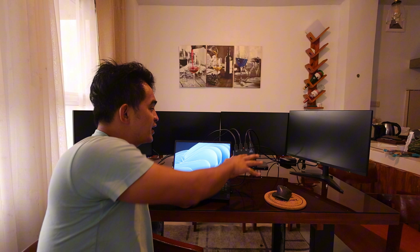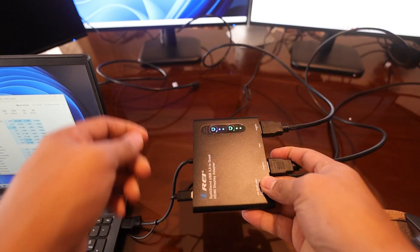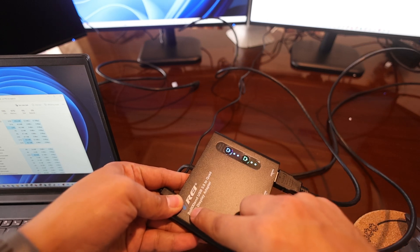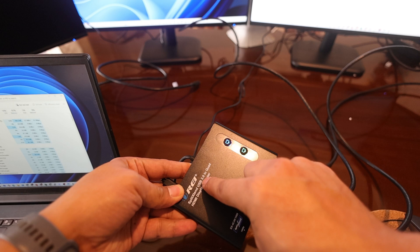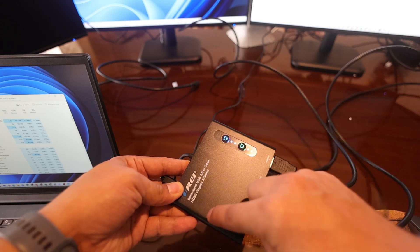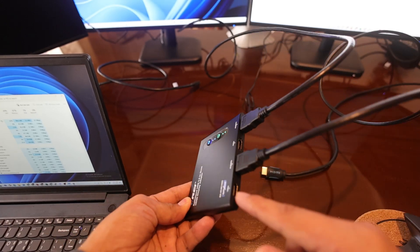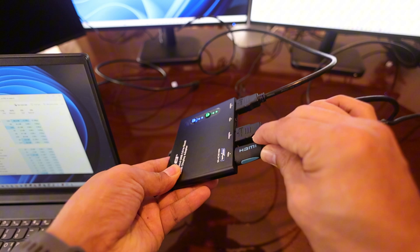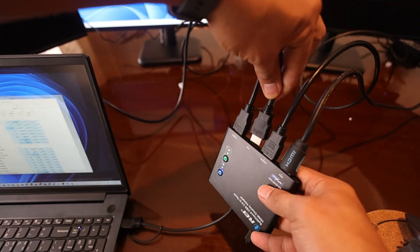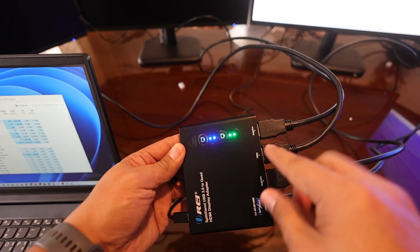Now you can see all of them are connected to this device. I'm going to turn on both. This is Ori — it's a split-extend and it is USB 3.0. The name of this device is 'Quad' because of the four HDMI displays that you can plug in here. As you can see, you can plug four devices, just like what I showed you earlier.